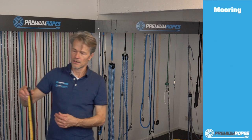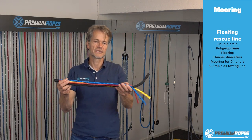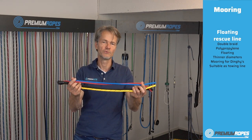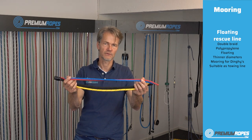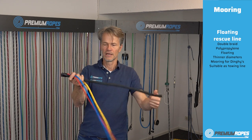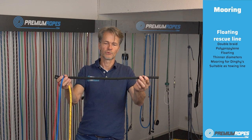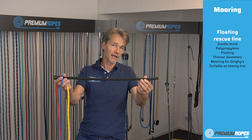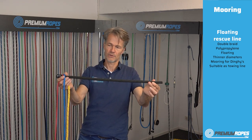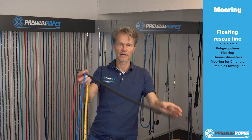Last are these ropes — we don't call them mooring ropes but floating rescue lines. For dinghies this is a very commonly used mooring line. It floats, though it cannot be spliced. For the thicker version it's also suitable as a towing line or landline. On my own boat I use this as a landline since it's very lightweight and floating, making it ideal for extra-long landlines.